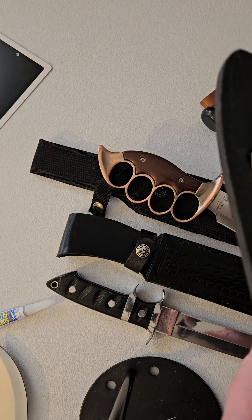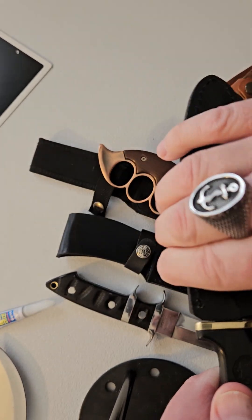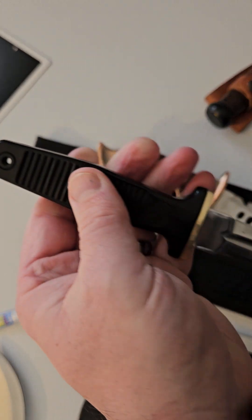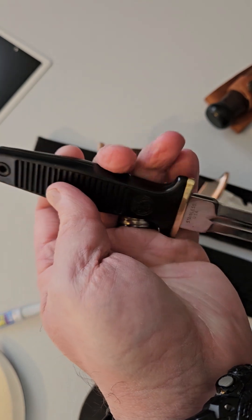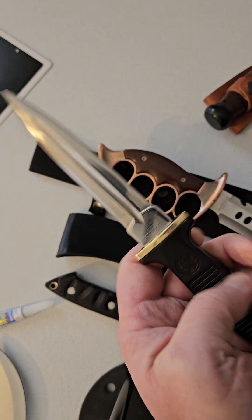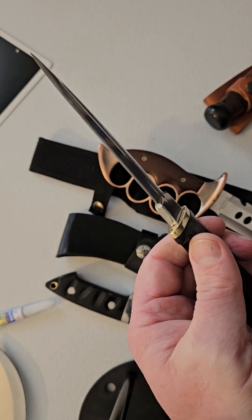Hey folks, just showing you some of my favorite knives. This is a Smith & Wesson American Series Sportsman 6051 Stainless USA Boot Knife. As you can tell I mirror polished it and restored it. It turned out pretty nice, I think. I've got about a 5-inch blade. It's razor sharp now.